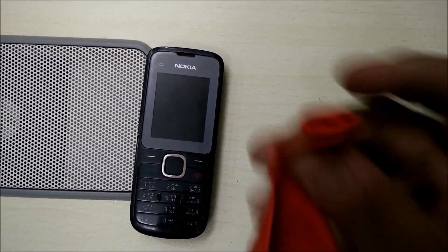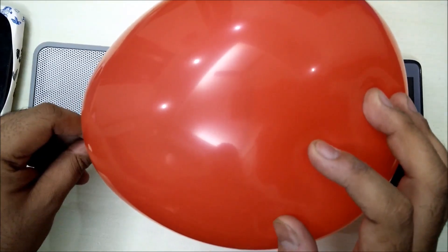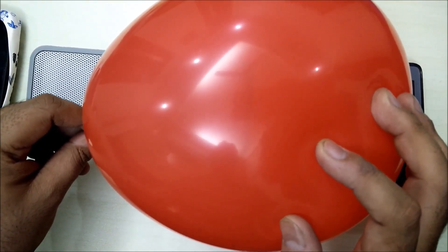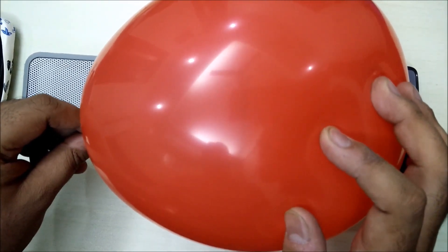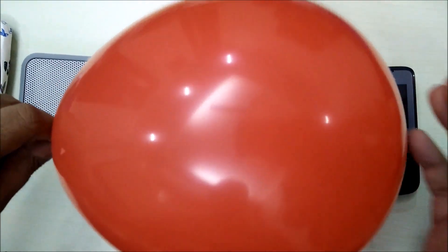First thing first, we'll have to blow up this balloon. Before we go ahead, I would recommend that you subscribe to the channel and hit the like button if you enjoy the tutorial. So let's start.